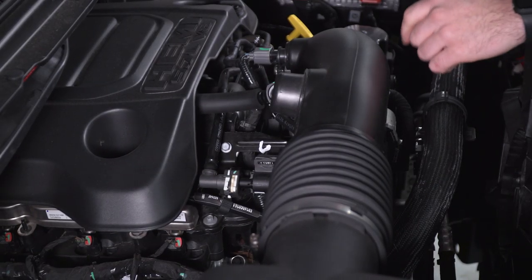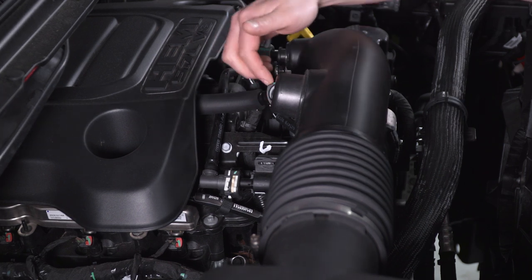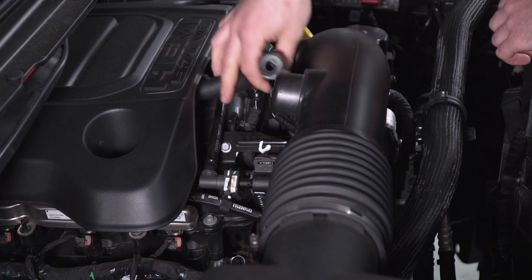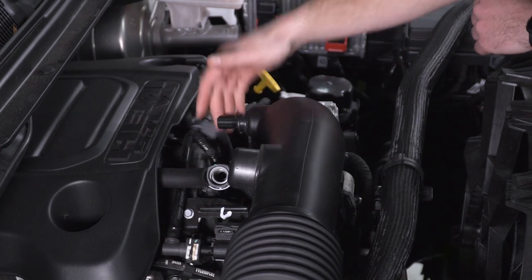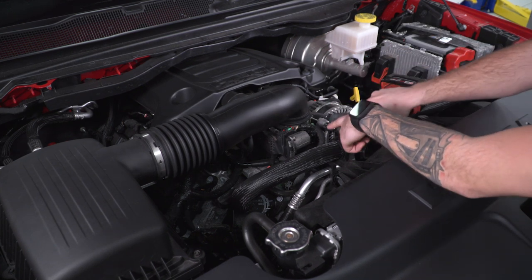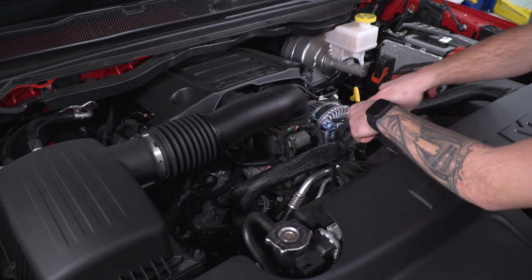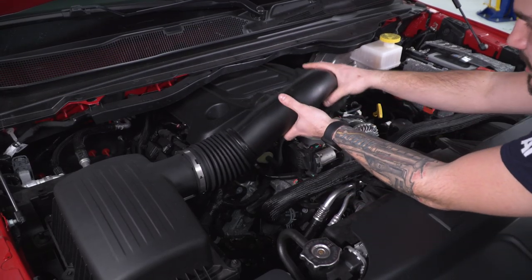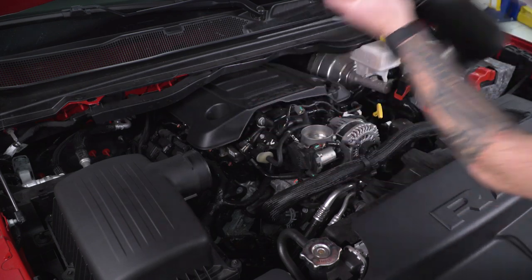First step is to go straight above the throttle body where you'll see the breather line and the intake air temperature sensor — we're gonna disconnect both of those. For the breather line, just push up on the gray tab underneath and pull straight down to disconnect. For the sensor, it's just pinch and disconnect. Now we can loosen up the clamp holding the tubing to the throttle body and the tubing to the airbox on the other side — I'm gonna use an 8-millimeter socket, but a flathead works just as well. You can then lift up on the tubing, pull it off the throttle body, and pull it off the airbox. Set that aside.